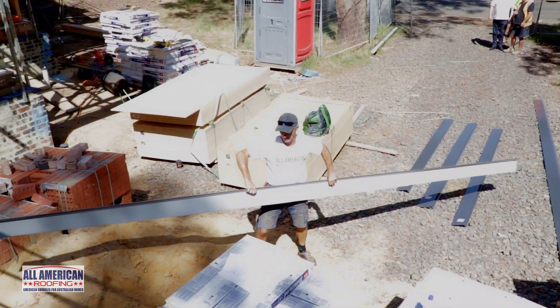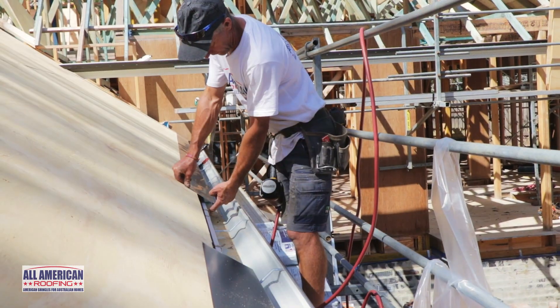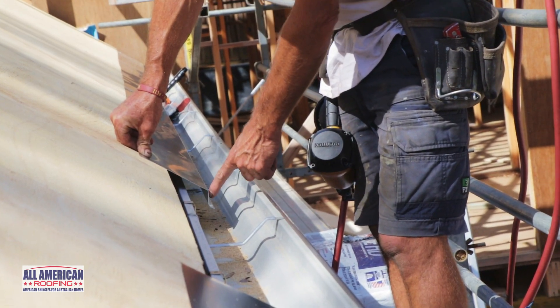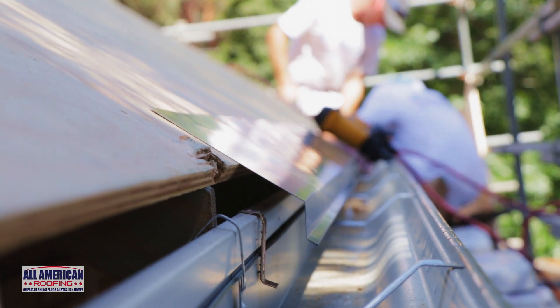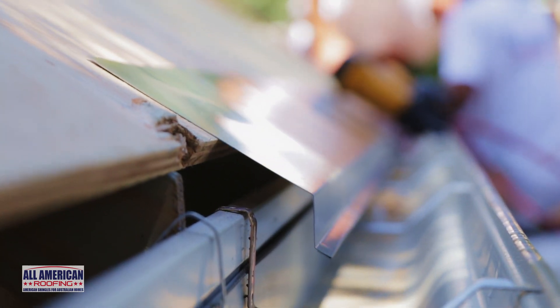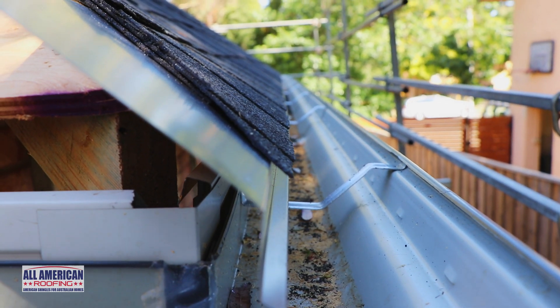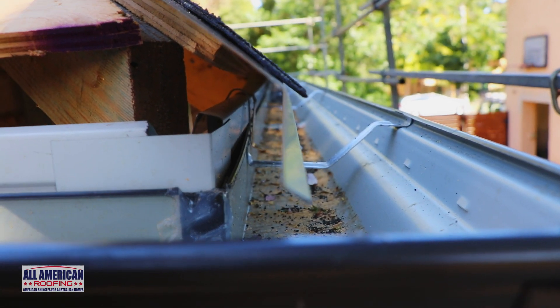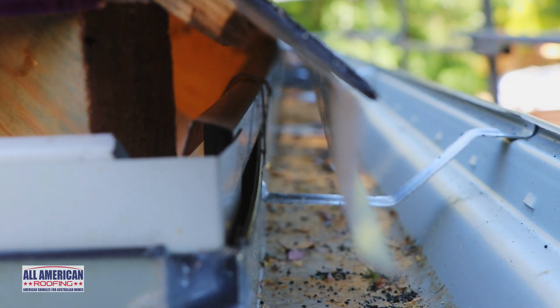After the entire roof is covered in ply, the next step is to install the drip edge. The most important function of the drip edge is to protect the plywood deck at the eave and to divert water into the gutters. The drip edge also serves as a cover for the roof ventilation air intake. When the plywood is installed, a gap is left to allow air to enter the roof cavity, and the drip edge does a great job covering this gap while still allowing for excellent ventilation.